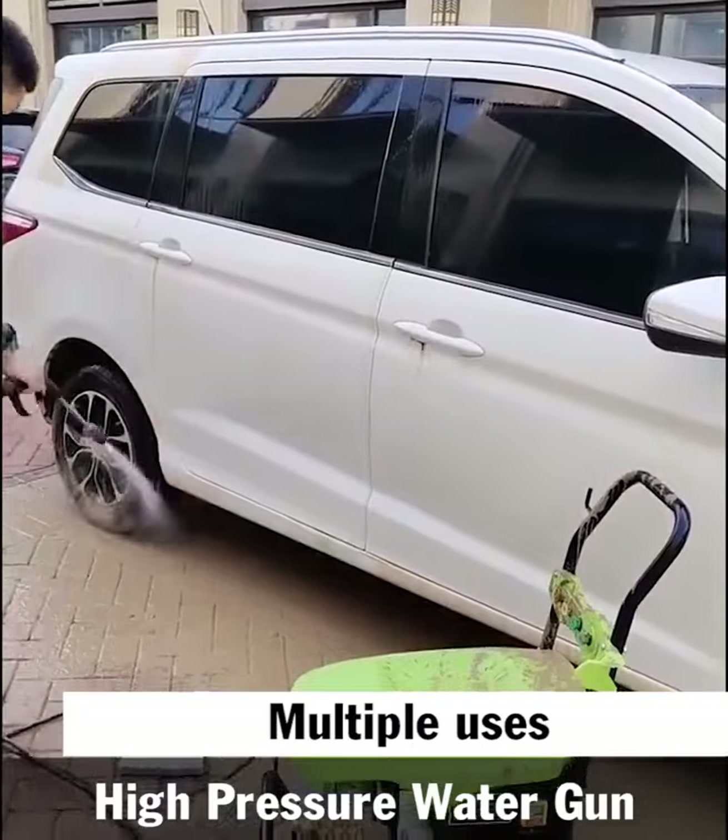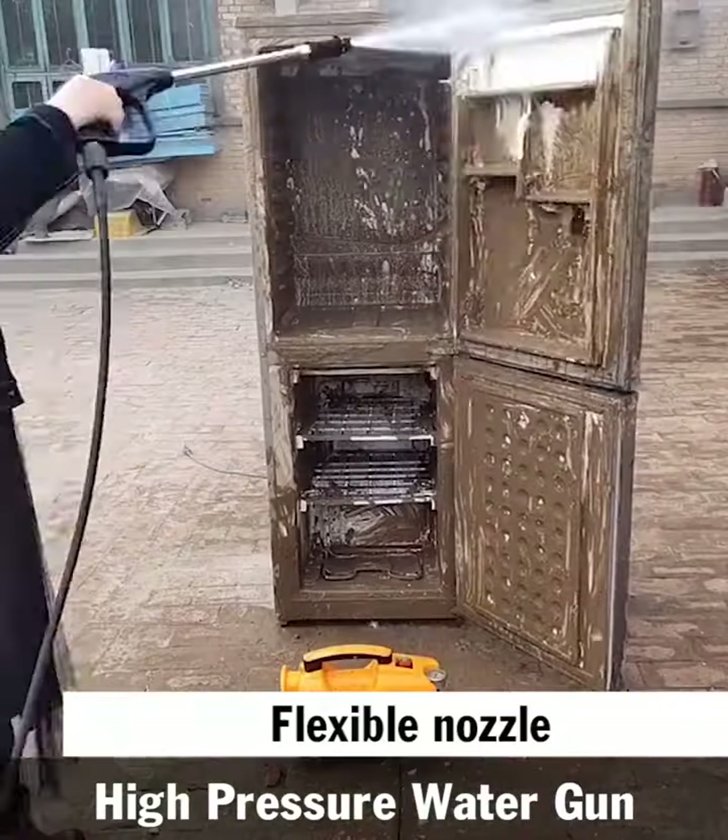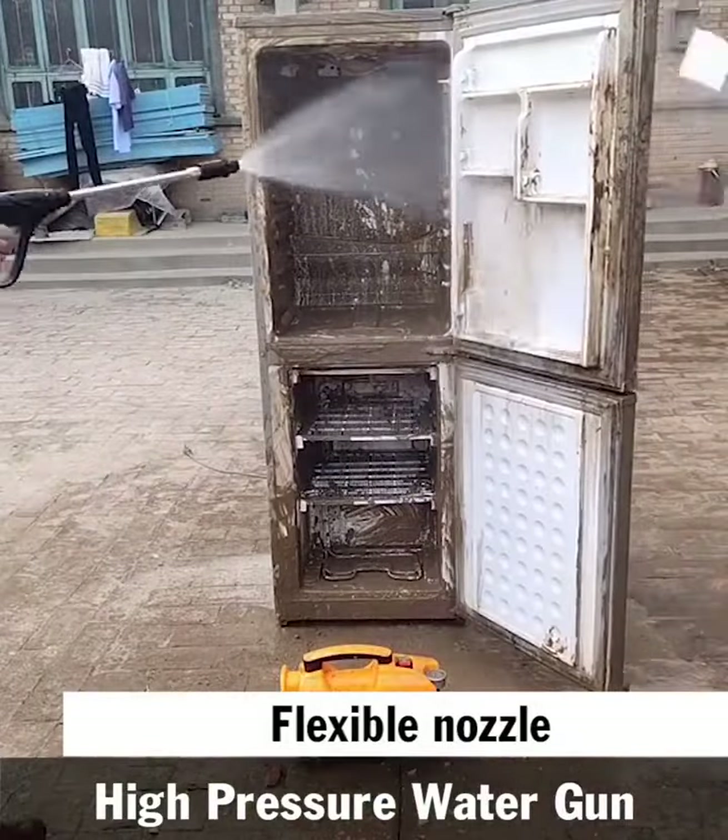Unlike inexpensive equipment, this lithium battery high pressure water gun has a big capacity battery, giving you entire assurance of the time to use and assisting you in doing the work.